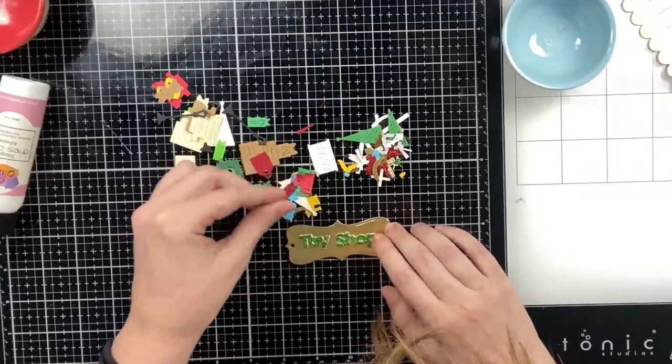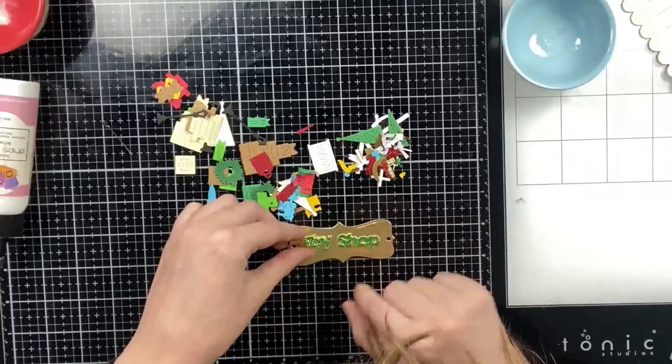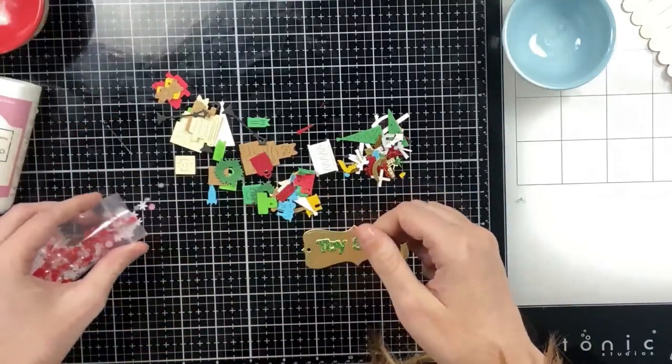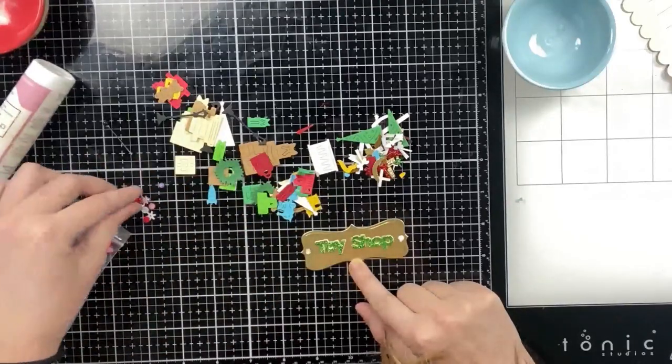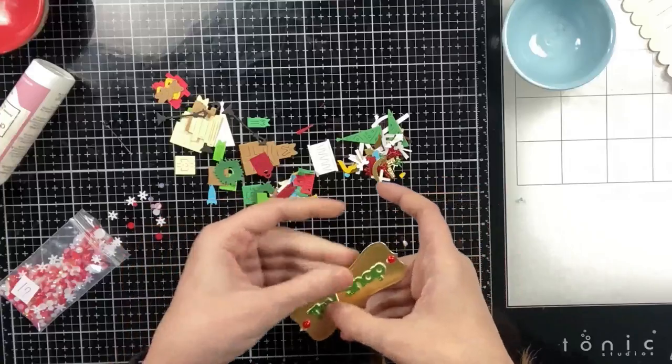I'm going to glue the words onto the storefront sign included in the original die set, and I'm also going to add some red pearls where the holes are on the sign so they kind of look like they're nailed onto the roof.